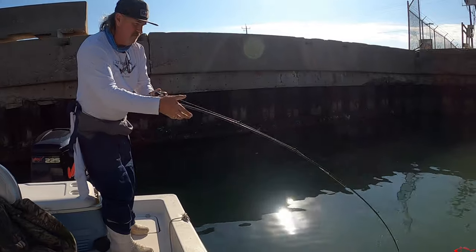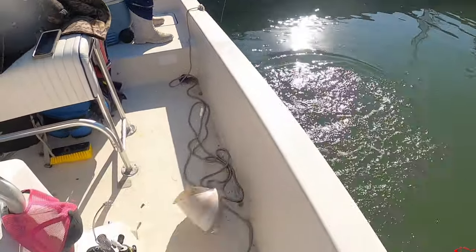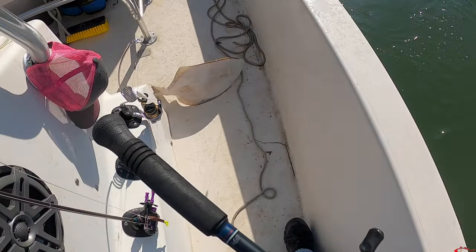Hello everybody, welcome back. Ruben with Texas All-Water Fishing, and today I want to talk to you about a few rigs that I use during the flounder season, or really throughout the fishing season when I am trying to target flounder. One of the rigs that I use is the get-er-done rig. This rig is very effective — it has easily become one of my go-to rigs when I am fishing for flounder.